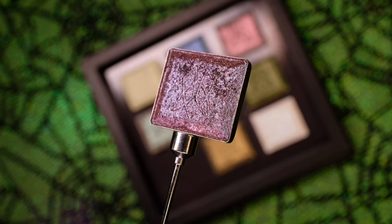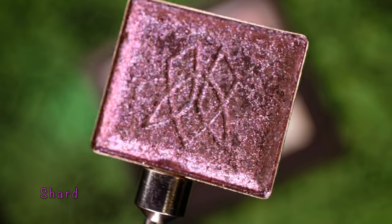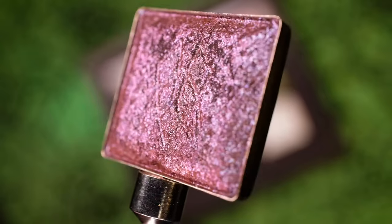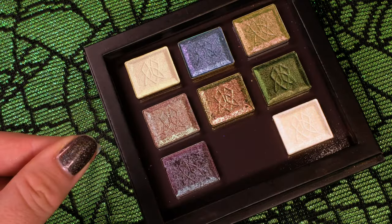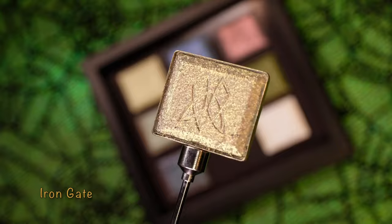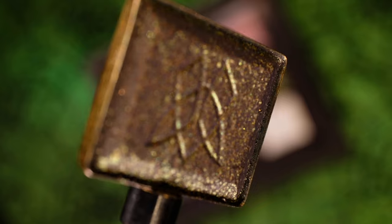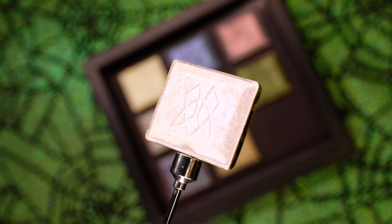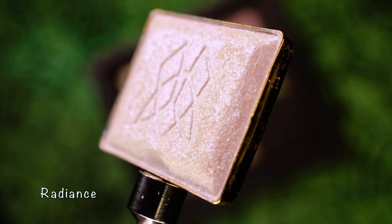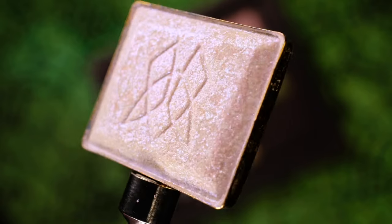The next shadow in this bundle is Shard, a hybrid multi-chrome with a brown base and small to medium glitter particles that shift turquoise, indigo, violet to red. Second to last is Iron Gate, also part of our Earth Vibrant subcategory, with a grungy mauve base and peach, gold, lime to aqua shifting shimmer. Last but certainly not least is Radiance, part of our Series 2 iridescence, with a translucent base that reflects blue, indigo to violet.